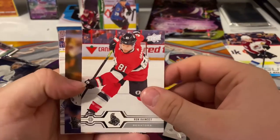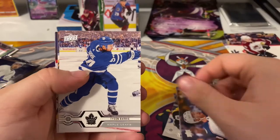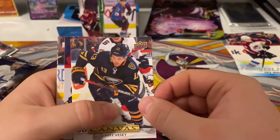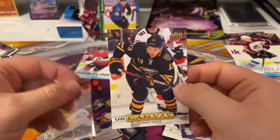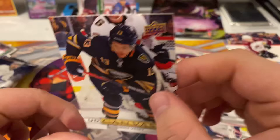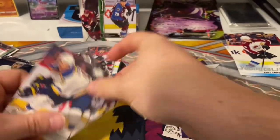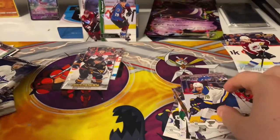Ron Hainsey — a lot of Ottawa cards. Luke, and we got — oh, never mind — Tyson Berry. UD Canvas of Jimmy Vesey. It doesn't really look like canvas; these ones I think they went back to the old style. Next, the newer set.